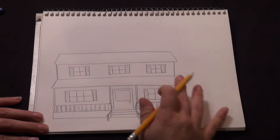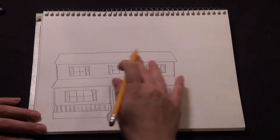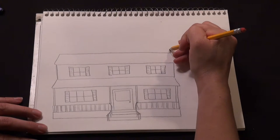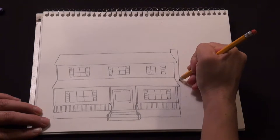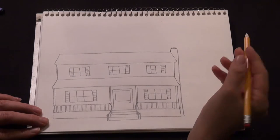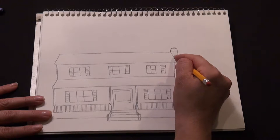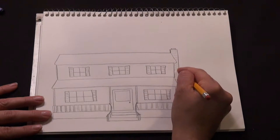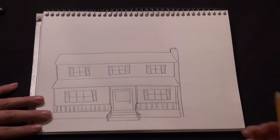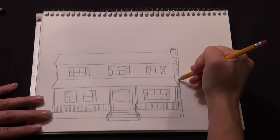That's our basic house. We can add some more detail — draw a line here for the bottom step. Maybe we add a chimney on this side: just a basic long rectangle that comes down the side of the house all the way to the ground, maybe a small square on top. Then we can make the chimney look like it's made out of brick by drawing some very light lines all the way across, close together and the same width, then a few little lines going down to separate them — giving the look of brick up and down the chimney.